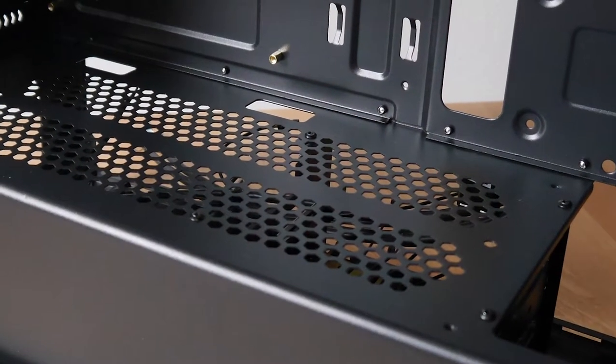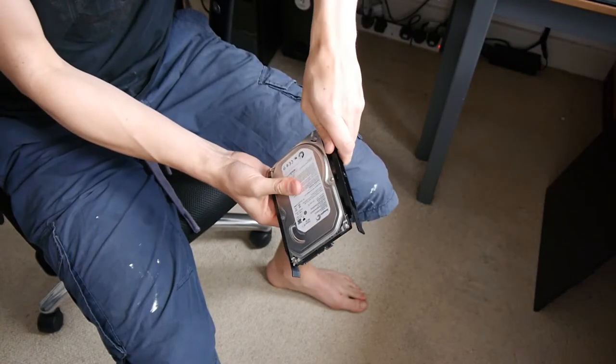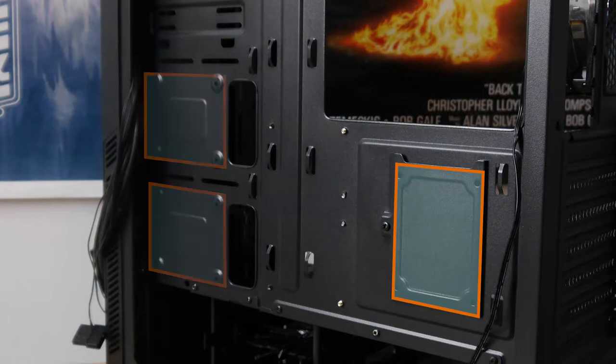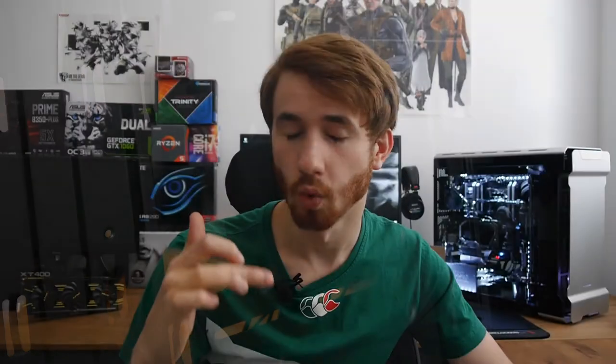What it does get a point for is that the power supply shroud is vented — there are holes cut into it so you can mount the power supply with the fan facing up. As for drive support, there is a cage in the basement next to the power supply with two 3.5-inch drive sleds, which is nice to see. There are also three 2.5-inch drive mounts elsewhere in the case: one behind the motherboard and two next to it. However, the two beside the motherboard have depressed mounting holes, meaning normal 2.5-inch screws won't quite reach the SSD.